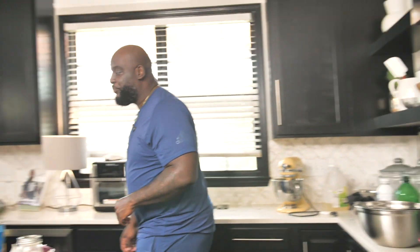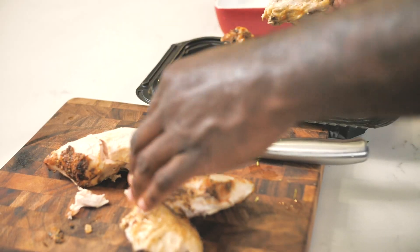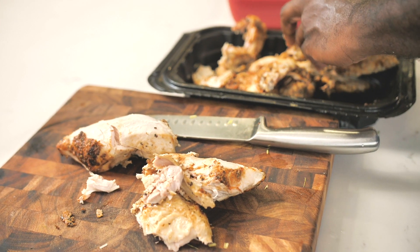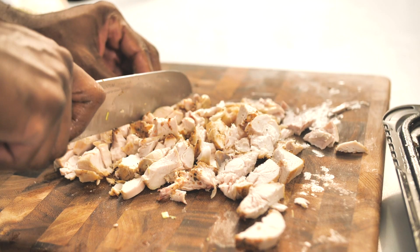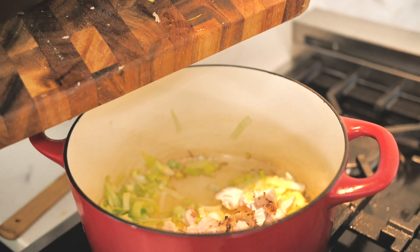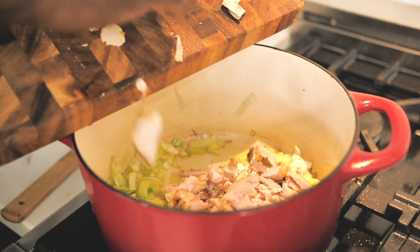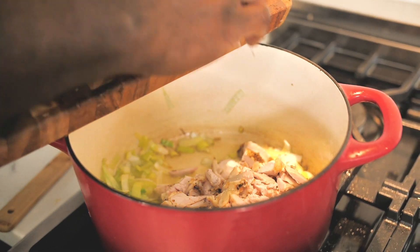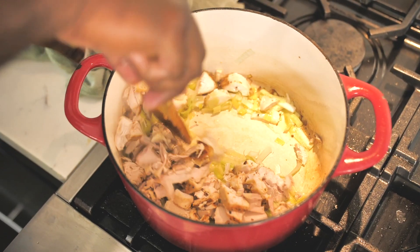Let's work on our chicken. I just picked up a rotisserie chicken from the supermarket — one of my go-to supermarket shortcuts. Let's add this chicken in with the leeks so they can start to give off lots of really good flavor. See how they're already starting to turn nice and translucent and fragrant? The chicken goes in — give that a stir.